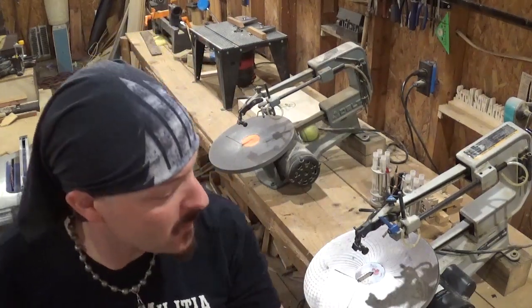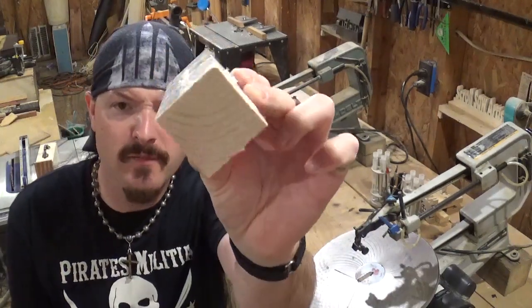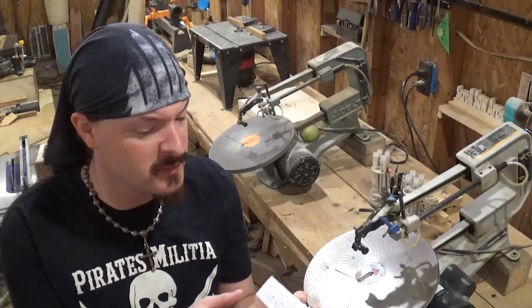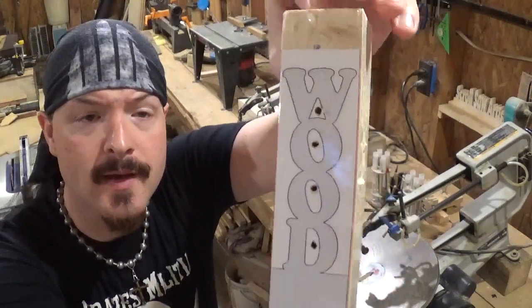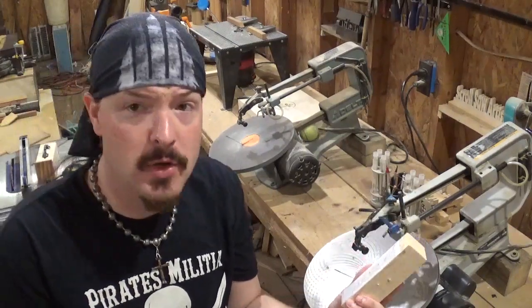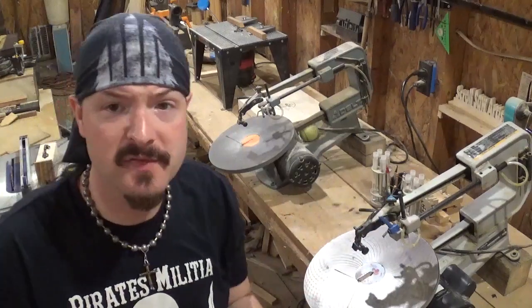I already have the pattern attached to the block of wood — this is just a piece of 2x4 that's been ripped down and shaped into the proper dimensions. The pattern is going to be some word art that says 'Love Wood.' This would make a great desk accessory for a carpenter, someone that works at a lumber yard, or even to put out here in the workshop somewhere.